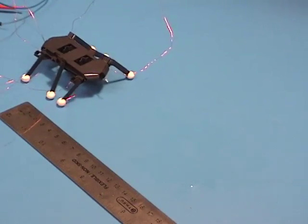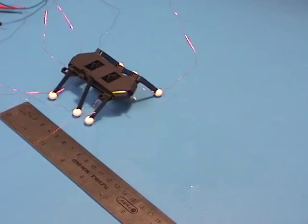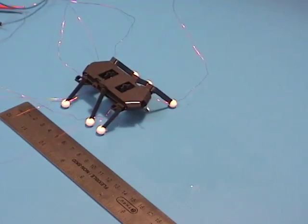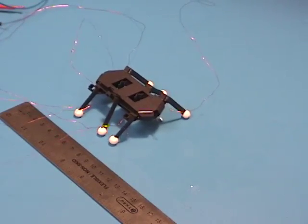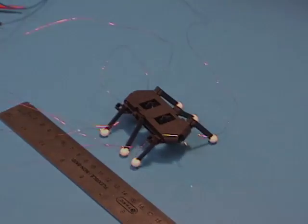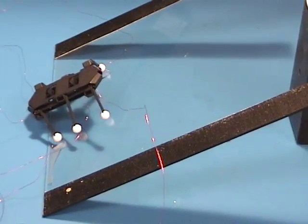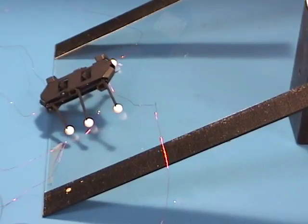We demonstrate the robot walking at approximately 1 cm per second. The spherical feet are fabricated from PDMS and fitted to the ends of the legs elastically. The robot is actuated using shape memory alloy wire. Here we see the robot climbing a 30 degree incline on glass.